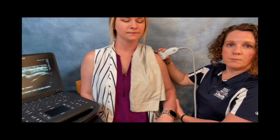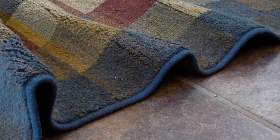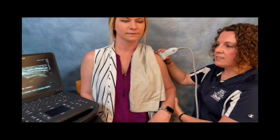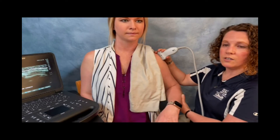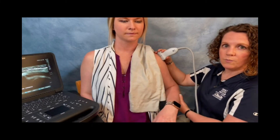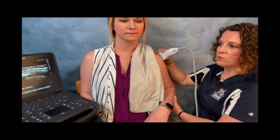Dynamic images can help us look to see if there's any pinching of the tendons — kind of like a rug going underneath the door if it gets bunched up. So we can look at a dynamic movement of the arm to see if that tendon is getting bunched up underneath the bones, or if it's gliding smoothly underneath the bone as it should. That bunching can cause a pinching of the tendon, or an impingement syndrome, whereas gliding smoothly is normal.